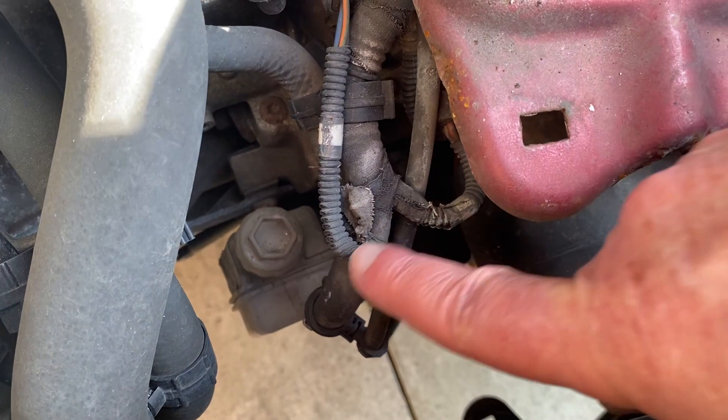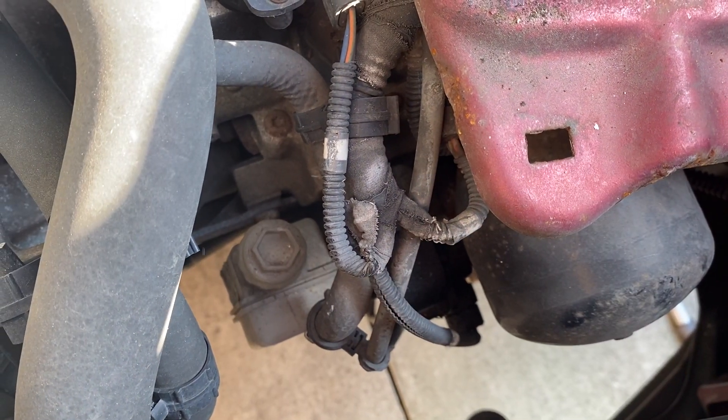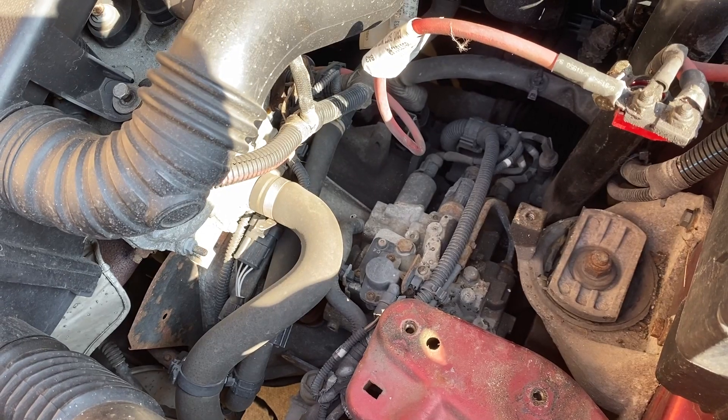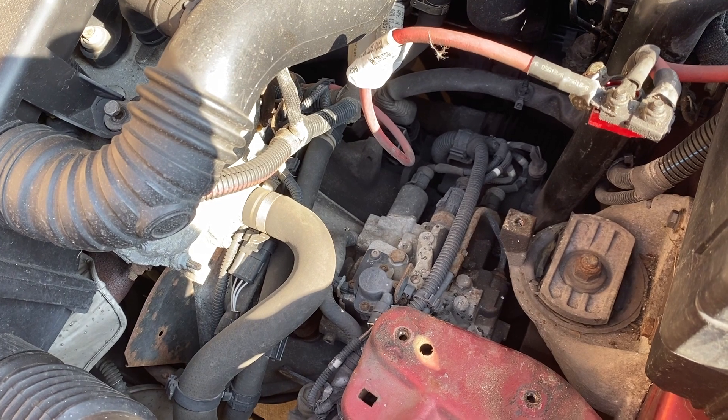If it did need topping up, you loosen that, take that off, and fill the required amount of fluid in there. The sockets you'll need are a 13 millimeter and a 10 millimeter.